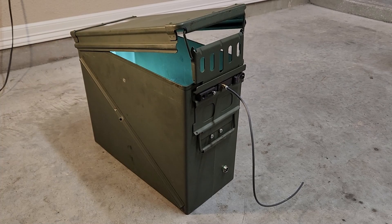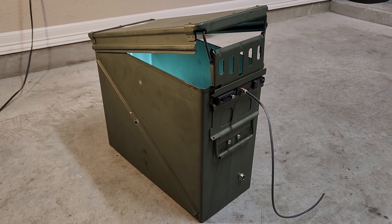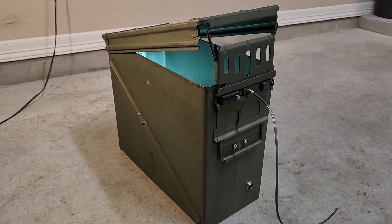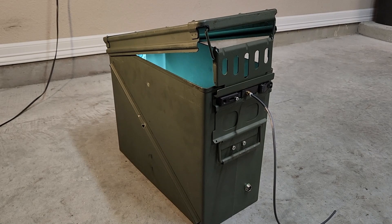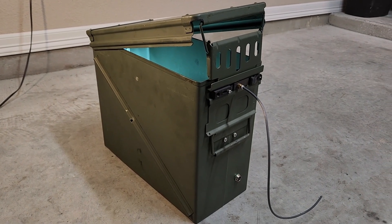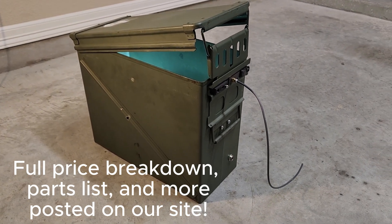All right, there you have it — that's a wrap. Couldn't be happier with how the project came out. Loved the look of it, the functionality, and all in all it ended up being a really fun project. If you learned something and want to apply it for your own dry box, you can find some of the files on our website — there'll be a link in the description. Leave a comment below and let me know what you think. Thanks for watching.